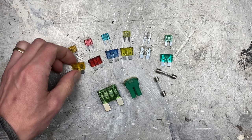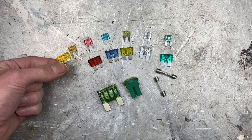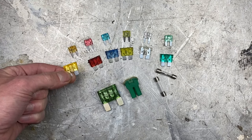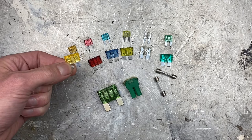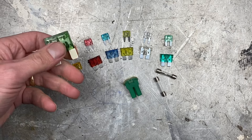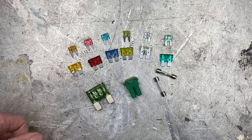Now if you have a fuse that's too small for the circuit, what will happen is you'll be running some accessory and the fuse will pop all the time because it's just pulling too much amperage through the circuit. On the other hand, if you have a fuse that's way too big for the circuit, what you might do is light your wires on fire, and that's not exactly the best.